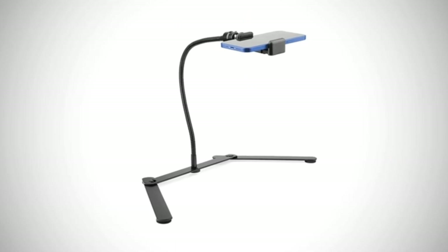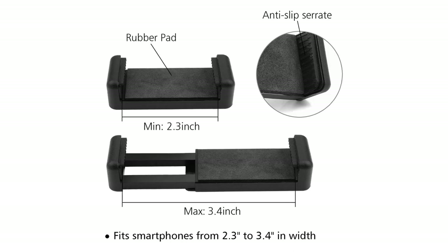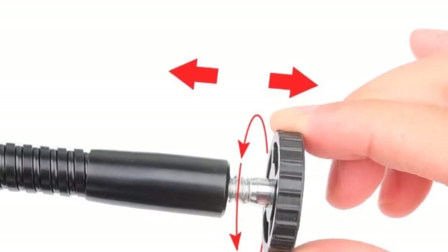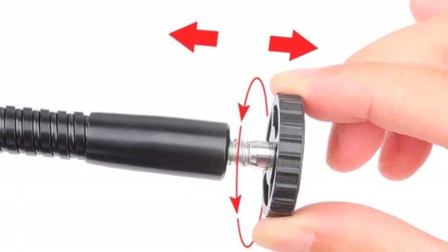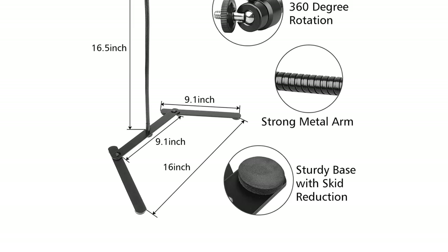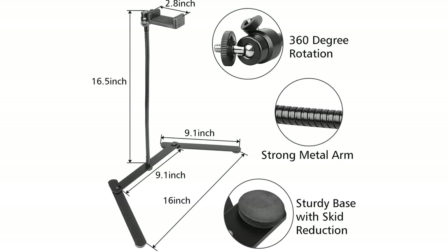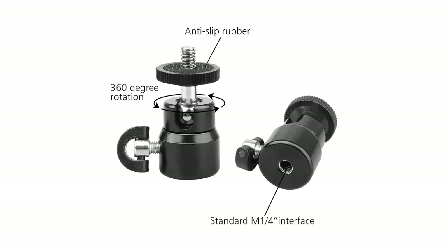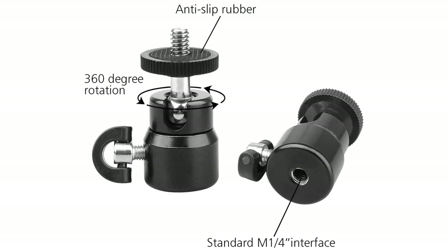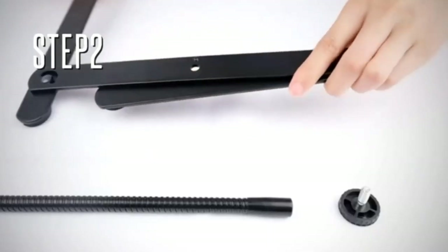Phone video stand parts are firmly connected by metal fasteners. A thickened gooseneck rod and cast iron base ensure steady support for cell phones, ring lights, etc. A sturdy base with a skid reduction pad won't slide easily on the table. A one-quarter head ball with 360-degree rotation provides different angles, and you can adjust the ball head to meet your needs easily. It can also mount a ring light. The mini tripod is adjustable, and the gooseneck rod can be adjusted into multiple shapes for better stability. Total height can be up to 16.5 inches.